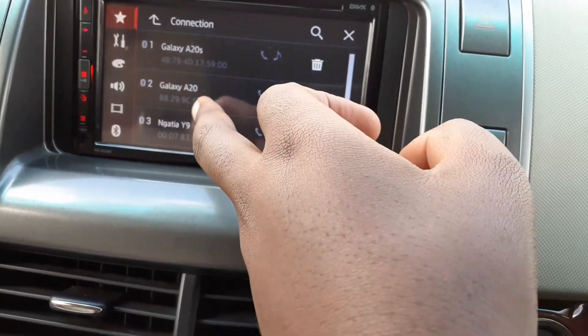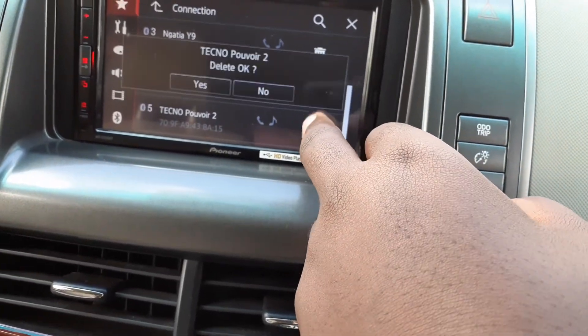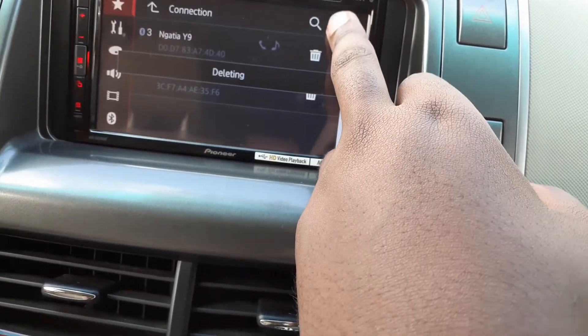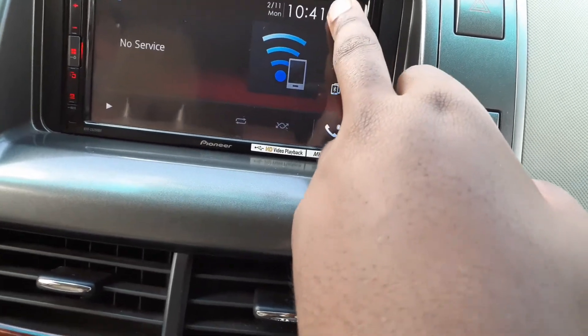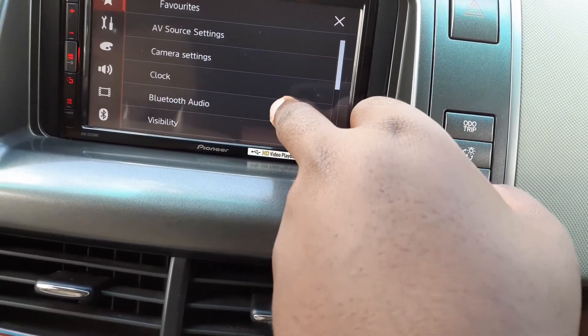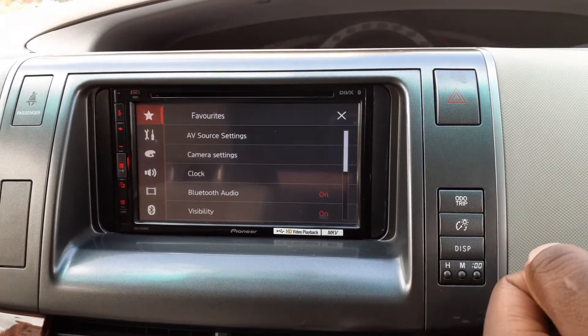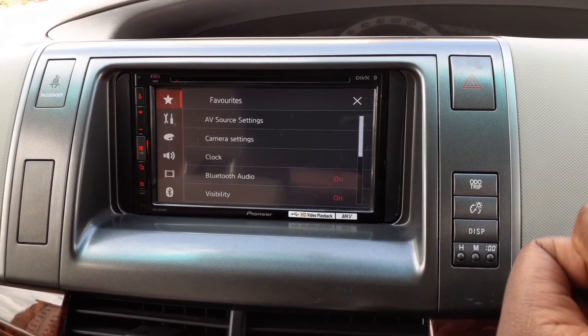Now you can see connections that you can remove. You can remove any connection now, and then you have a free slot. Next, go back to Settings, turn on the Bluetooth, and try to connect — it's going to work now because you have a free slot for the radio's Bluetooth.